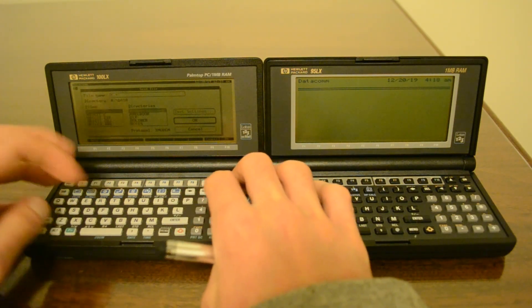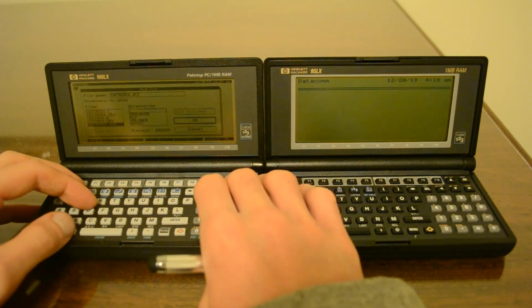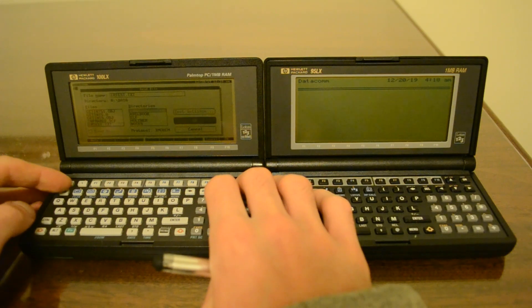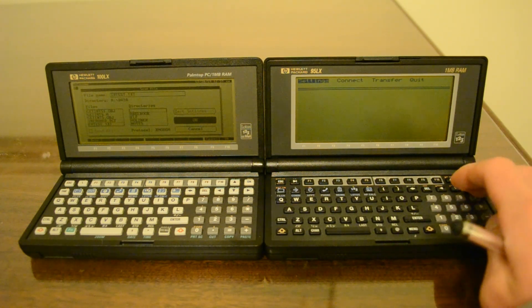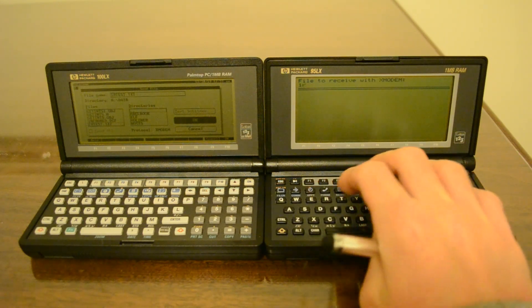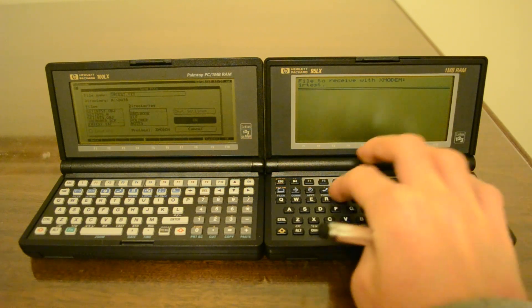Now I can go Alt-F to files, and then down from I to IR test dot txt. And that's good to go. And in the 95LX I'll go to the main menu and then transfer Xmodem receive IR test dot txt.